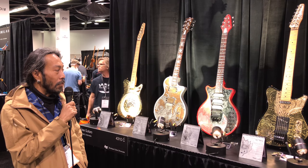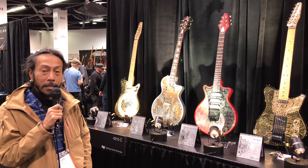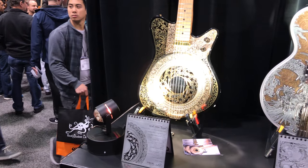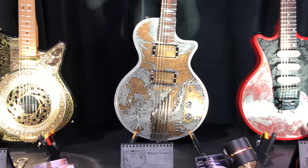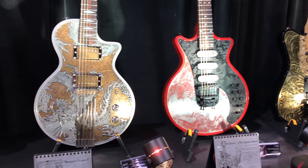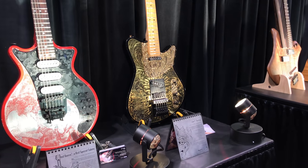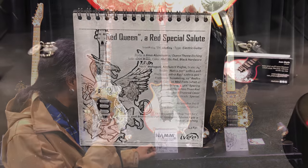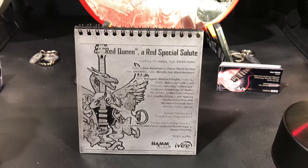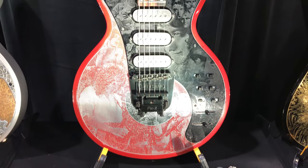Most of the material for the body is aluminum or brass. This one is my favorite because I'm a fan of Brian May's guitar. So I made a tribute for this guitar.